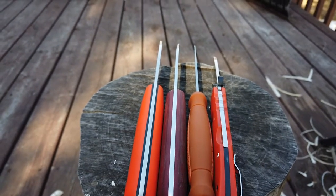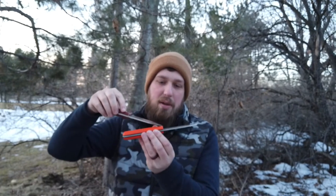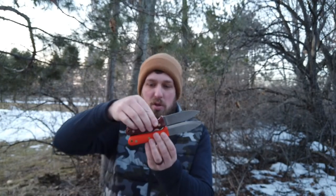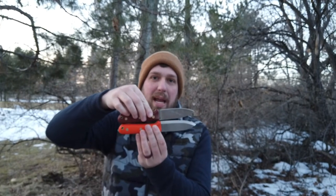The handle thickness difference between the two of them is about a tenth of an inch. But also these handle scales extend a little bit longer and closer to where that edge starts, and that for me is a big deal. It may only be an eighth of an inch or something, but it's more comfortable. When I grip it, this is one of the best knife handles I've ever put in my hand.